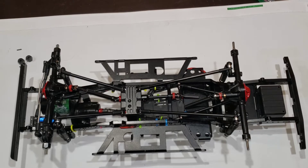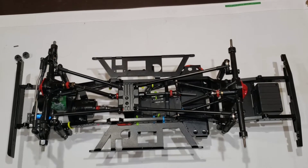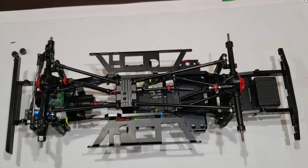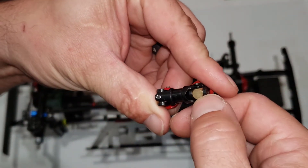First, before we get into anything real big, I'm going to talk about drive shafts, which is actually huge. I'm a huge advocate for drive shafts that are phased properly. The truck comes with metal drive shafts — they are Boom Racing Voodoo drive shafts, not to be confused with other voodoo drive shafts. I'm going to give you one up close here because it's important to know the difference so you know what you're getting.